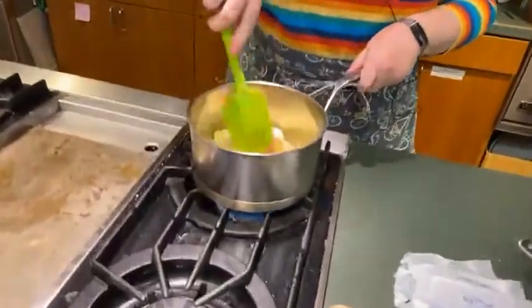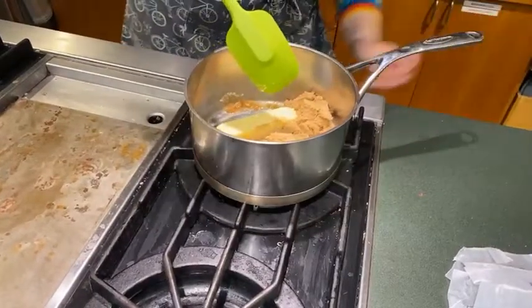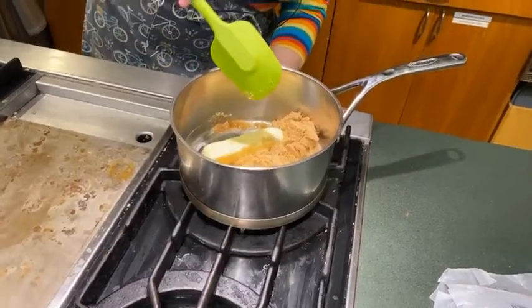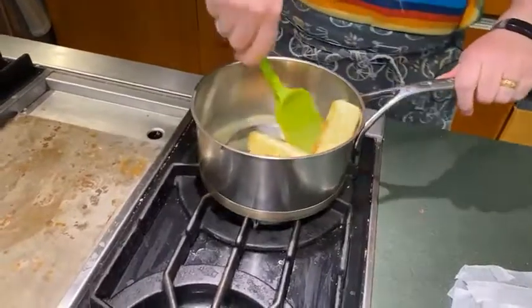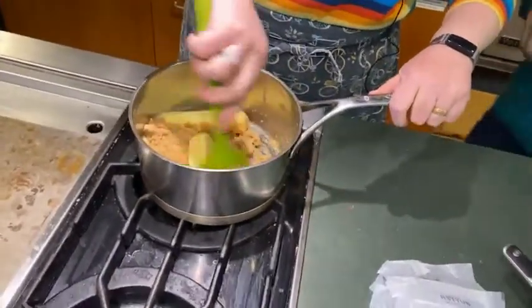You just melt all this together in the pan. The heat is pretty high and you just want to make sure you're stirring it the whole time, because you don't want it to scorch.